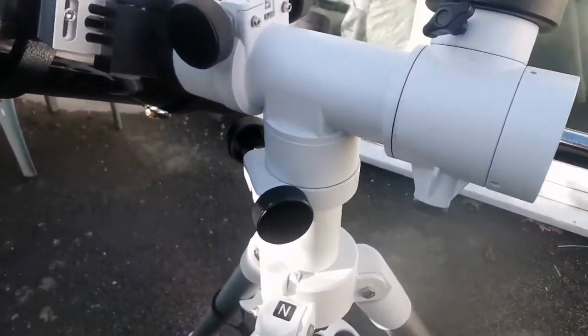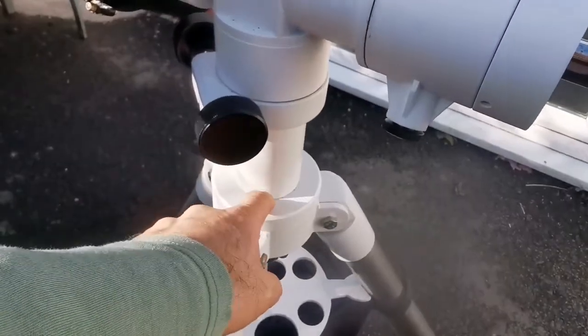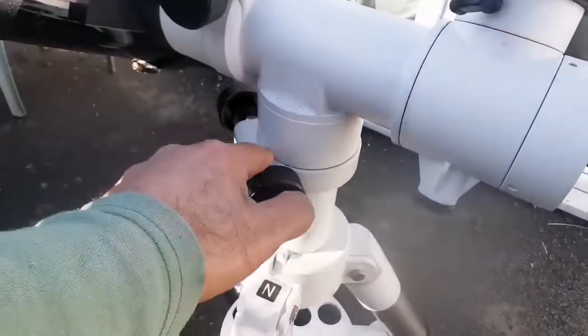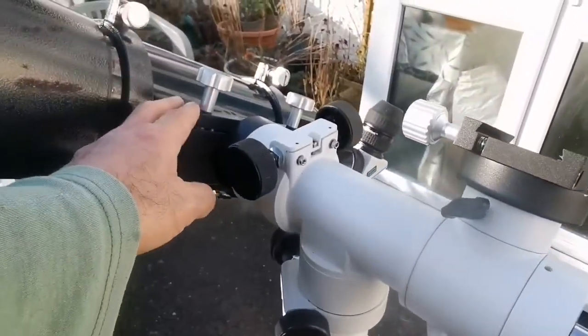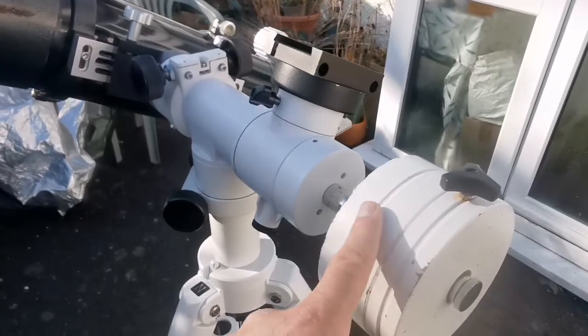And it is really handy. The tripod is a Celestron Omni, equivalent to an EQ5. And I can put one here, one here, another one here if I don't use this counterweight.